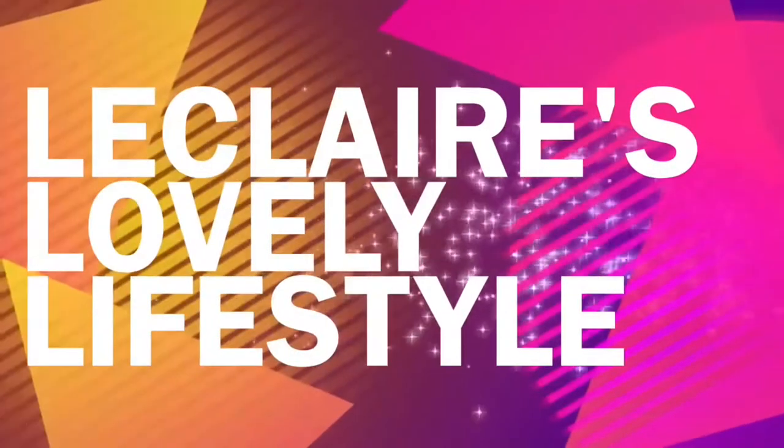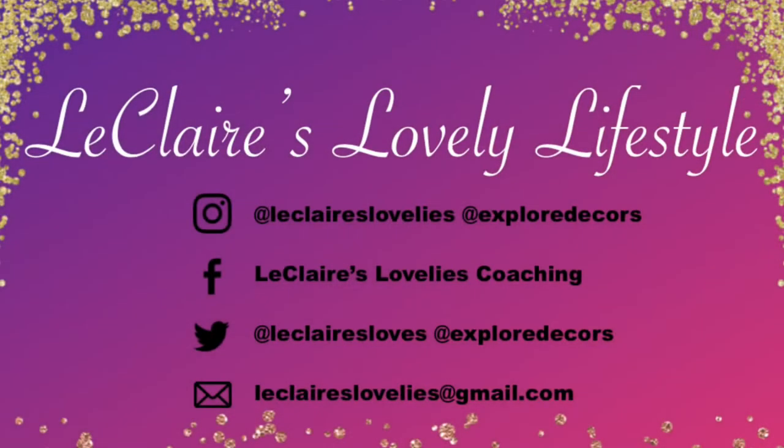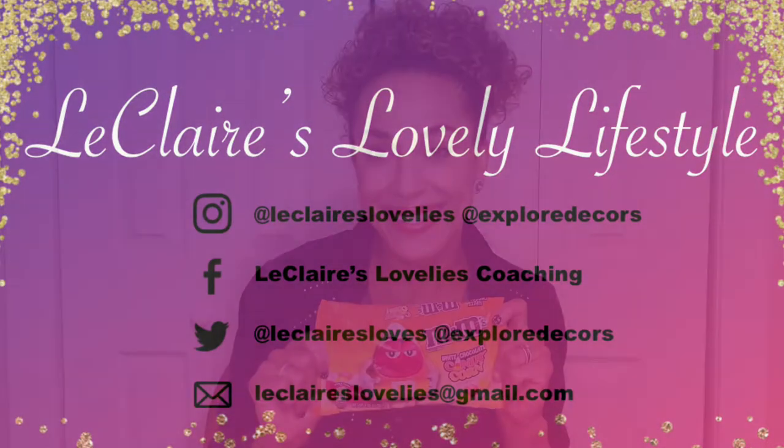Hello! Welcome to my channel, LeClaire's Lovely Lifestyle. Today's video is inspired by M&M's White Chocolate Candy Corn. Have you tried these? Oh my goodness, they are my favorite. I love these around Halloween and Thanksgiving. If you haven't tried them, go out, grab some, try them, and leave me a comment and let me know what you think of them. So stick around and see how to get these Halloween and Thanksgiving inspired nails.